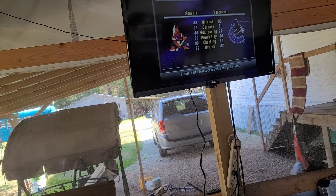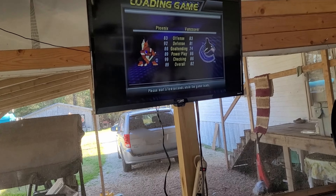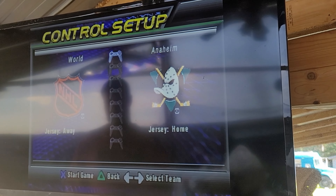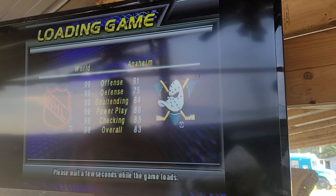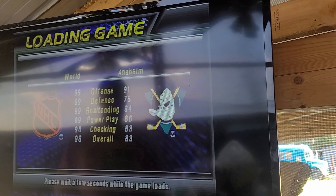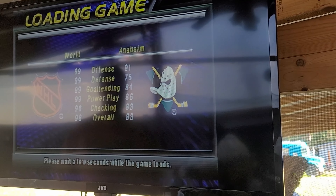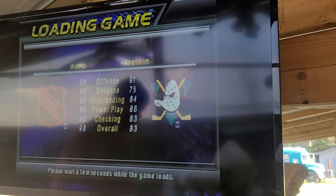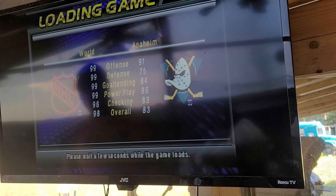Smooth like butter - it loaded to the game immediately. Oh, there's no thumbstick, crap - I forgot about that. Wait a few seconds while the game loads. Is it working? Quick start... oh, the Mighty Ducks - that used to be a movie. Oh crap, I forgot it's NHL. I was like I've never heard of that football team before - now I see it's something old.